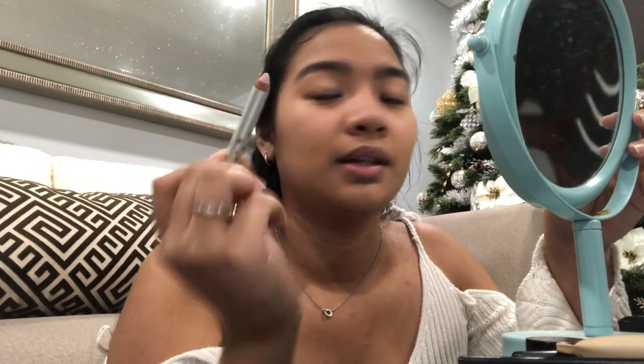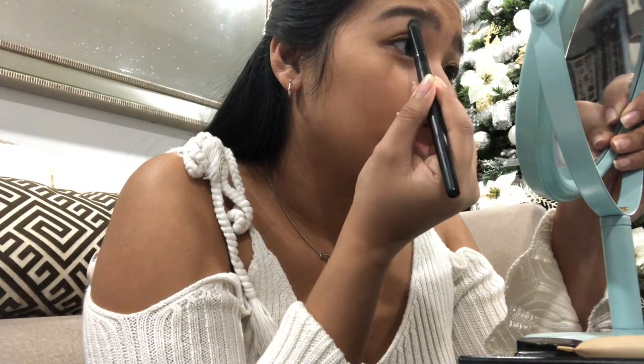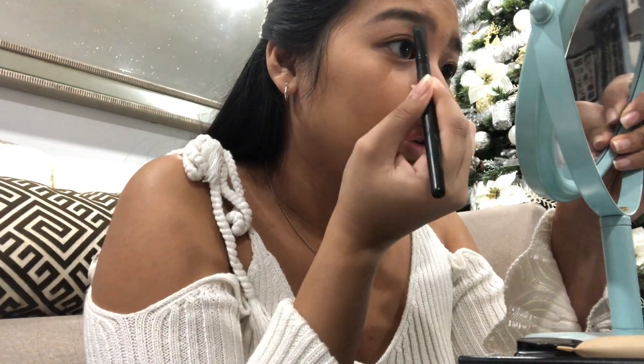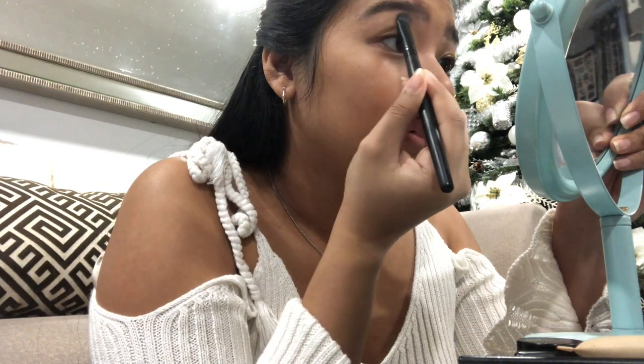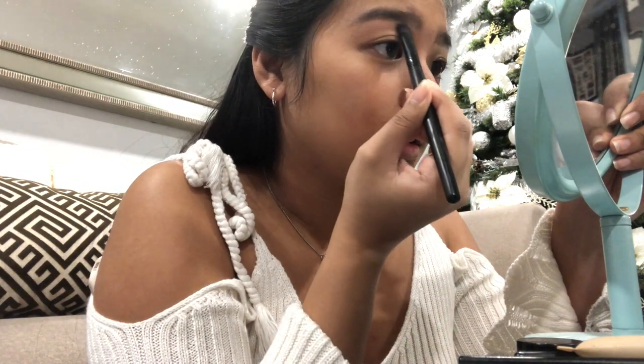I'm gonna be using this highlight brow right here. Clean out everything and I'm gonna do the same thing on the other side. Glow mist — spray, spray, spray. We're using this brush now to clean it up.